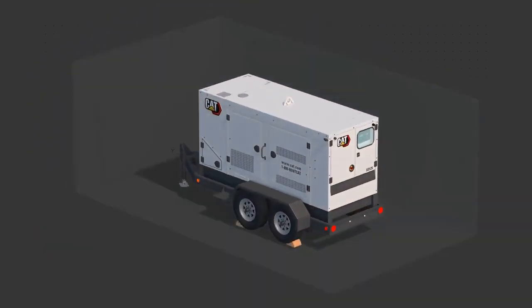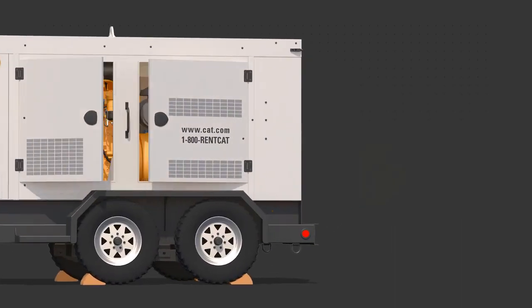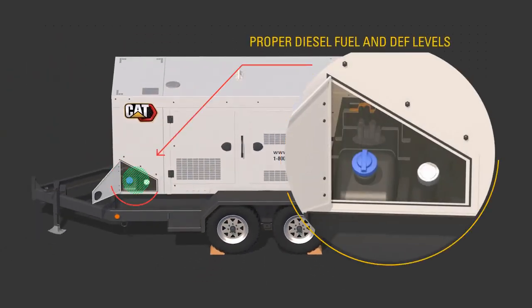Use the procedures described in the OMM to perform the required daily and other periodic maintenance tasks. Perform a visual inspection of the unit. Look for proper oil level, proper diesel fuel and DEF level.